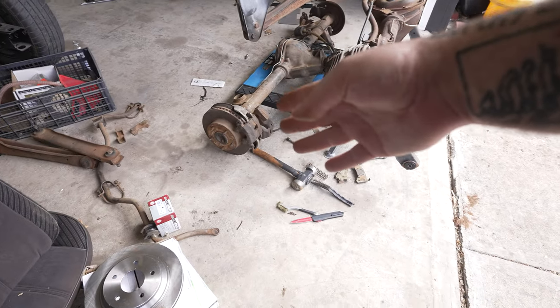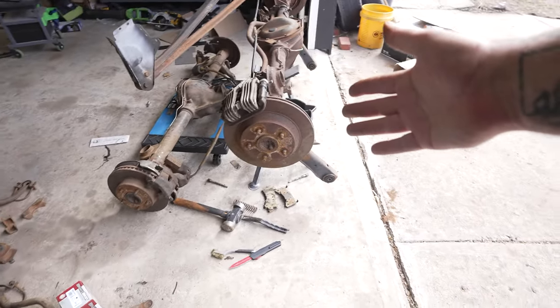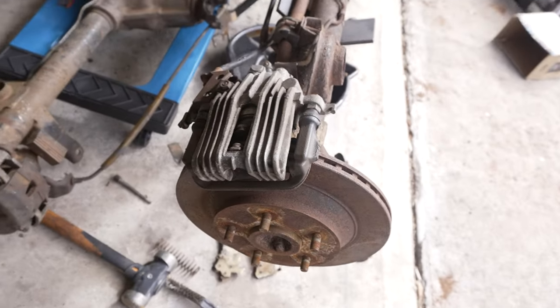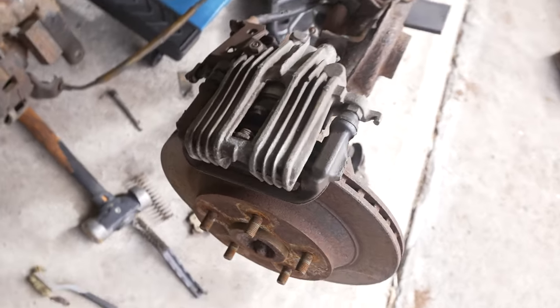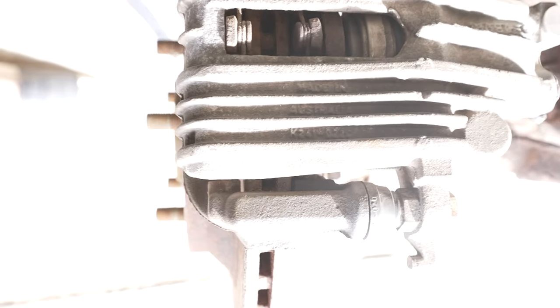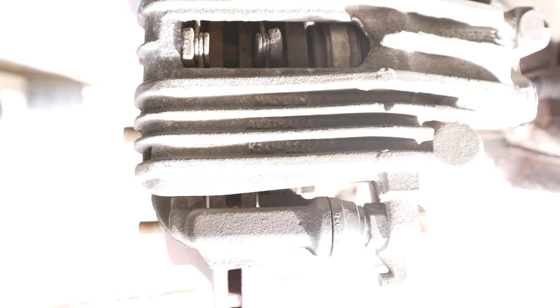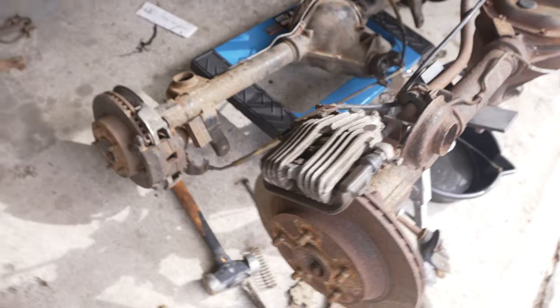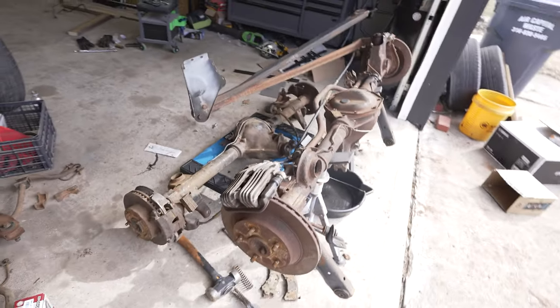This is the not-as-good rear end, and this is the much better rear end. The differences are these calipers are the PBR aluminum. You can see — these are Australian rear ends. See, in between the fins it says 'Made in Australia.' These are Australian-made BorgWarner nine bolt.